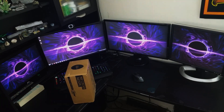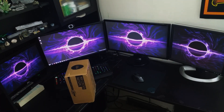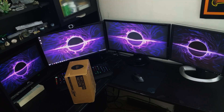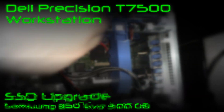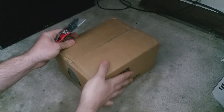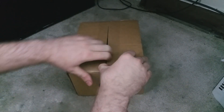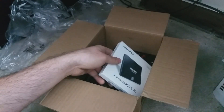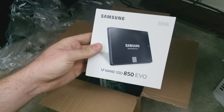Inside this box is everything I'll need to upgrade this Dell Precision T7500 to an SSD. Let's get started with an unboxing. First, we have the 500GB Samsung SSD 850 EVO.